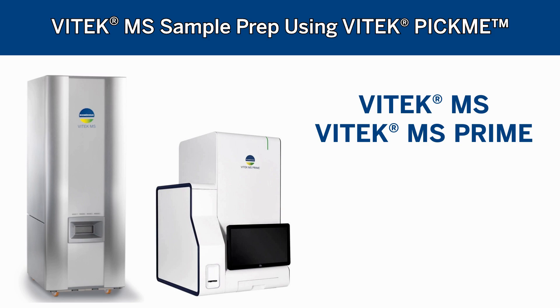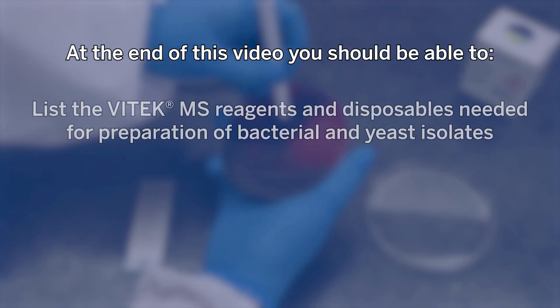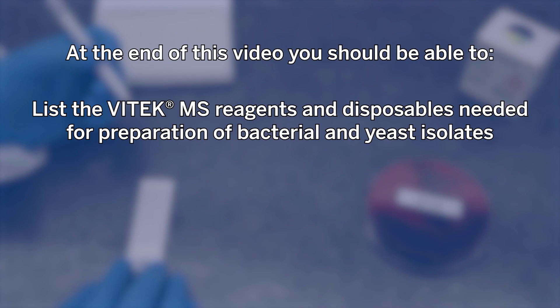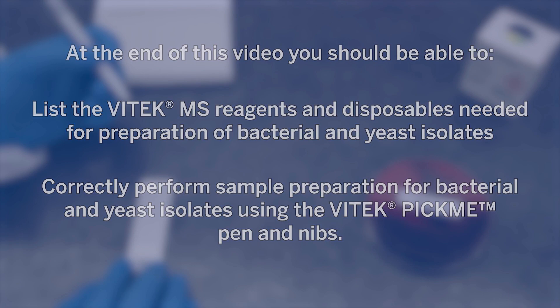This video explains how bacterial and yeast samples are prepared for MALDI-TOF mass spectrometry with the Vitec-MS system using the Vitec-Pikmi pen and nibs. At the end of this video, you should be able to list the Vitec-MS reagents and disposables needed for preparation of bacterial and yeast isolates, and correctly perform sample preparation for bacterial and yeast isolates using the Vitec-Pikmi pen and nibs.